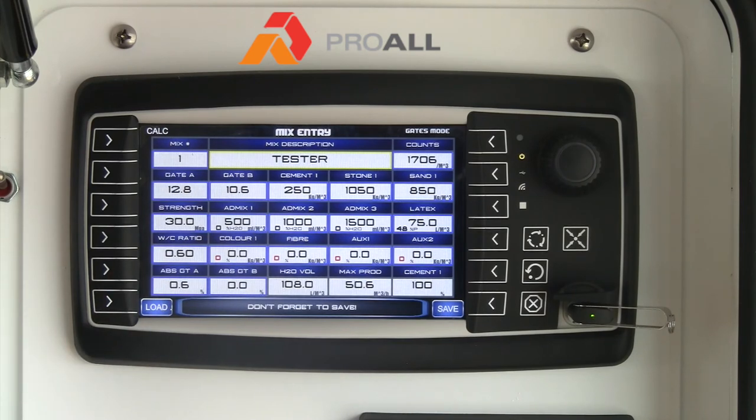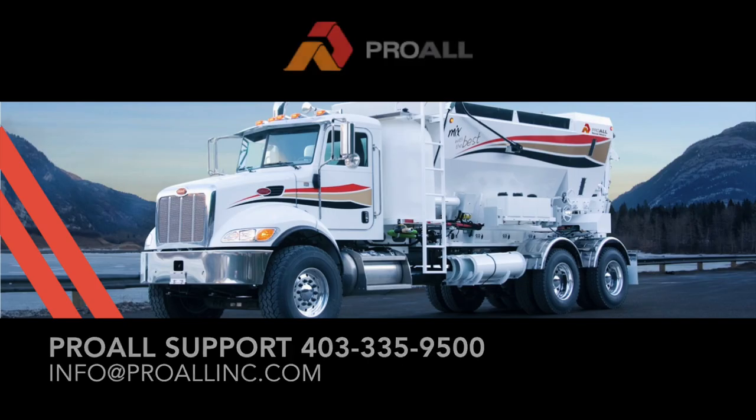Because this can hold up to 50 mix entry values, sometimes it's faster to do it on the computer first before you start typing everything in manually. Thanks for watching this video and please contact ProWall Support if you have any further questions.